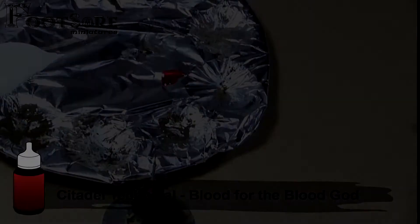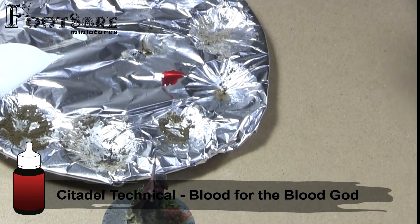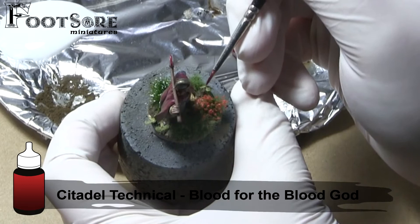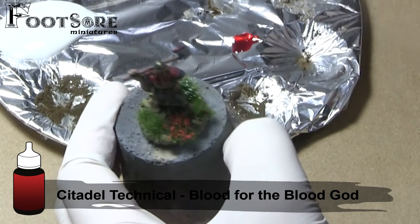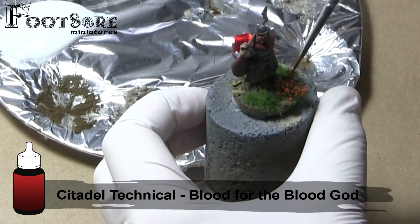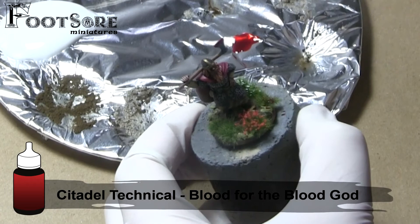The final step when basing this Irish hero was to add some Blood for the Blood God. I add this to a couple of pieces on the base, where I feel the axe might have dripped down. The glossy red is a nice contrast with the matte greens and browns of the base, and is something I would add to bases in order to create interest. And with the base done, this figure is ready for gaming. Hopefully you can see how a few basic techniques and ideas in this series have resulted in an interesting looking character, and how they could be applied to army wide painting.